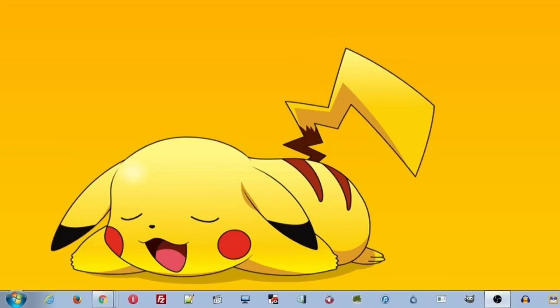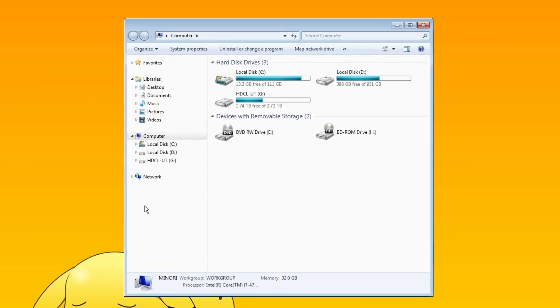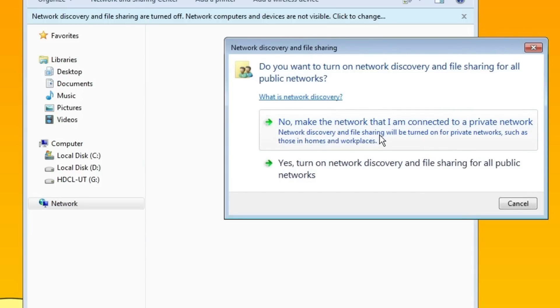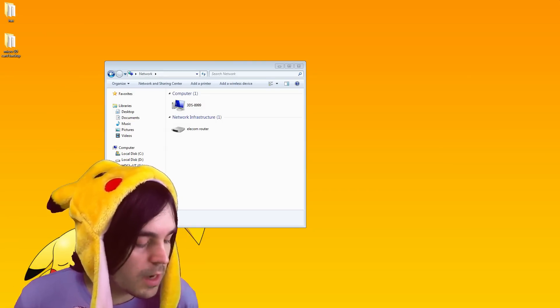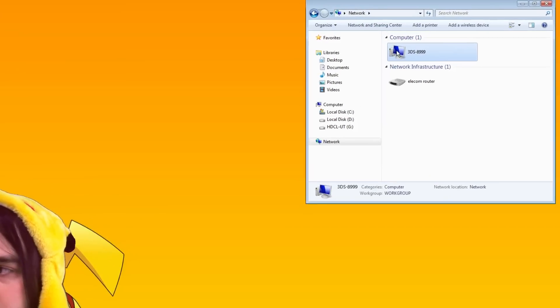On your computer, press Start and go to Computer. On the left-hand side, select the Network option. If this is your first time, you'll need to click the prompt to turn on Network Discovery. Select No if you want it private on your network, or Yes for public — I went with No, which is probably the safest option. If you did everything correctly, you'll see an option called '3DS' with your 3DS's name listed there.